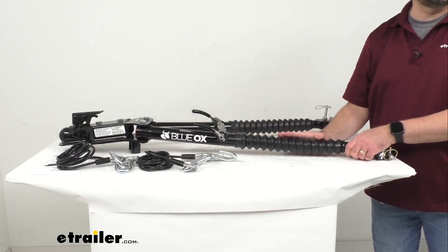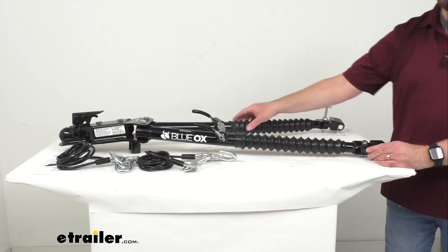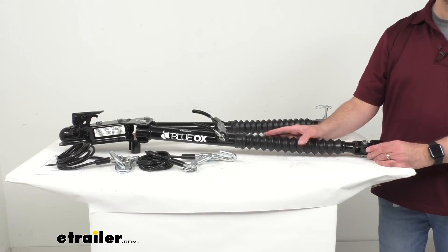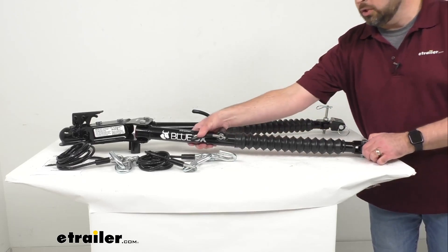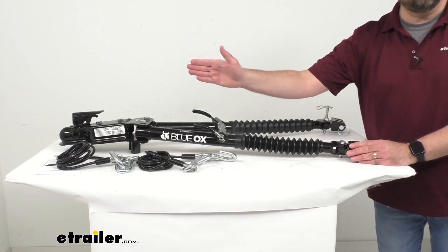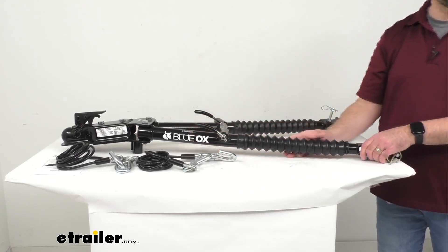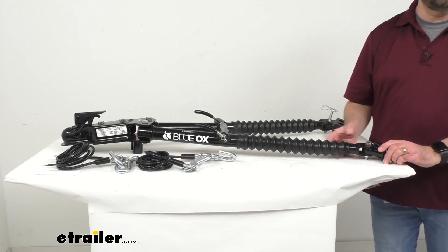These telescoping arms will make for a fast, easy hookup. You'll notice these rubber boots here that are going to protect those telescoping arms from dirt and debris. This features a self-aligning design — you just hook this up to the base plates on your towed vehicle, drive your RV forward, and then the arms are going to extend into a rigid, tow-ready position and automatically center and lock into place.